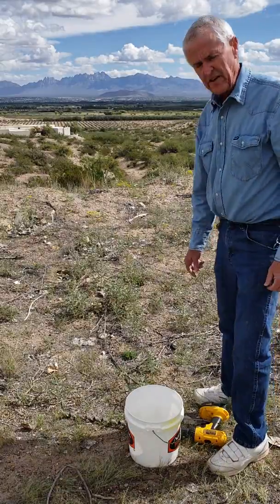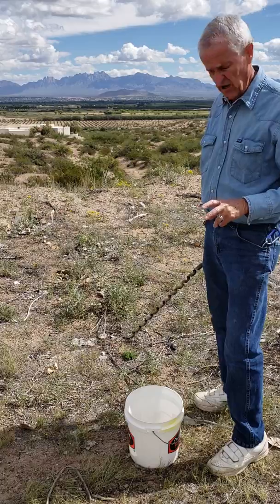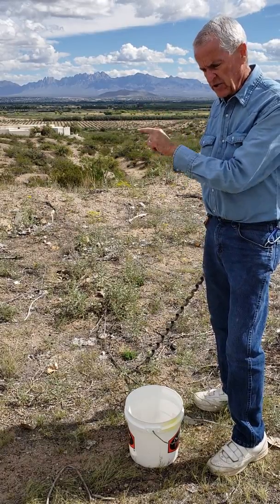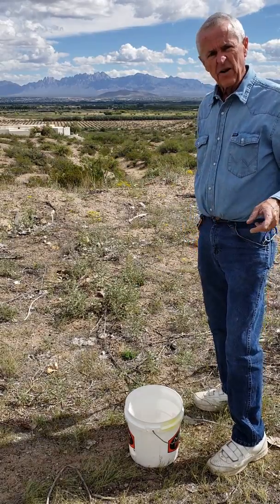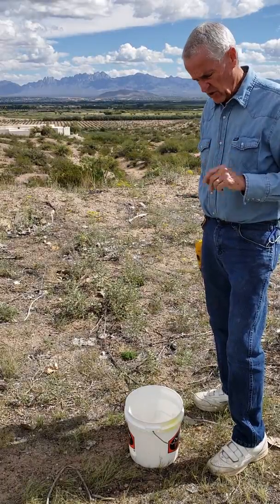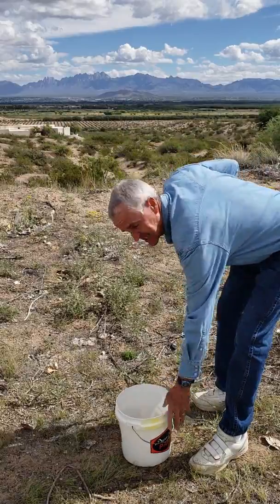Once you get out in the field you can pick where you're going to do your sampling and do several cores in different areas at different depths. What I choose to do is choose an area and then do small 6-inch cores in multiple places, and then come back, use the same holes, and drill down to a foot to get your cores. Very simple — just take the bucket and place it tight against the ground.